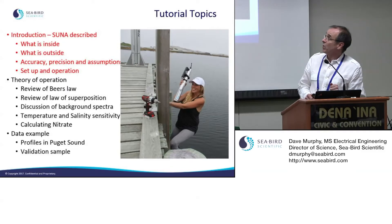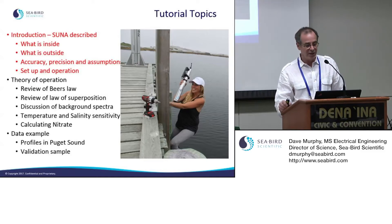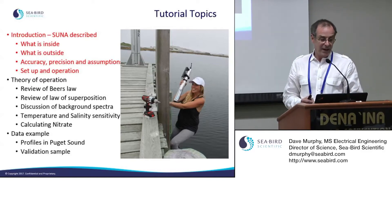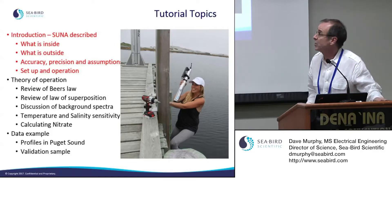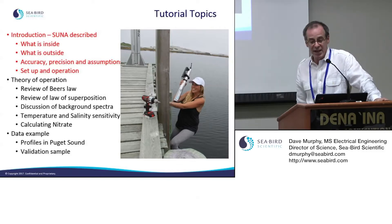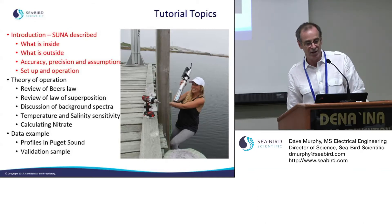The structure of the workshop will be: I'll describe the SUNA, talk about the various pieces and parts, discuss our assumptions, and spend a lot of time on setup and operation. Then we'll take a break and work into theory of operation, covering the foundations of sensing nitrate with the SUNA, and finally discuss a data example from Puget Sound — a profiling example that includes validation samples taken alongside the SUNA profiles.